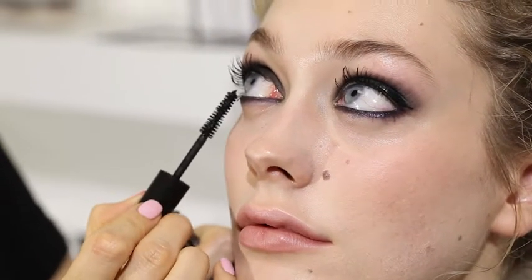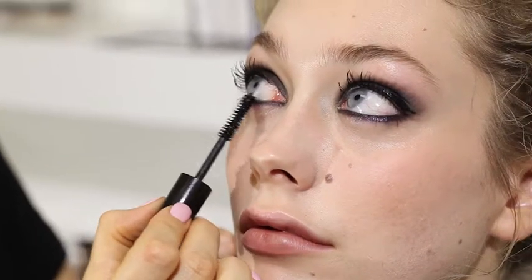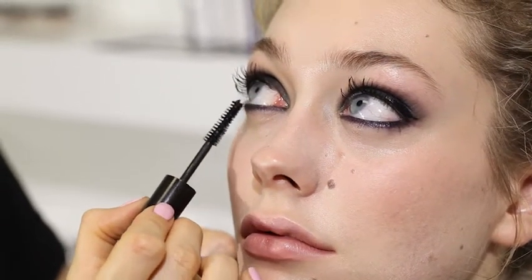Just using the bottom end of this brush to apply on the bottom lash, creating doll-like lashes just for a more dramatic effect.